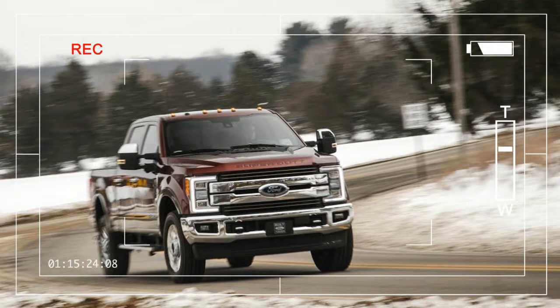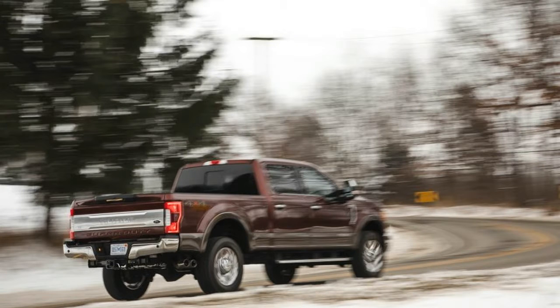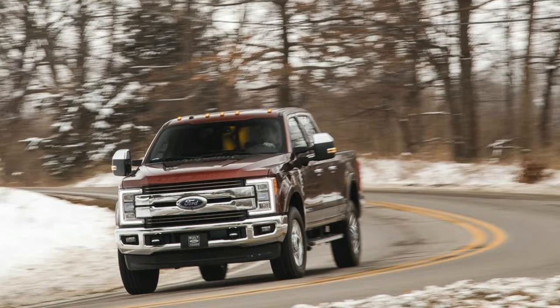Steering this review back on course. There are myriad advancements rolled into the F-Series Super Duty for 2017, including an all-new aluminum body and bed, just like the light-duty F-150, a stiffer steel frame, and a revised Power Stroke turbo-diesel 6.7-liter V8 engine option.